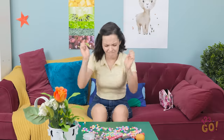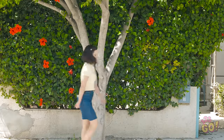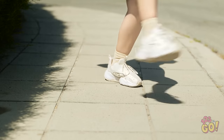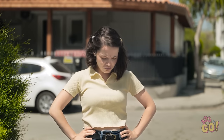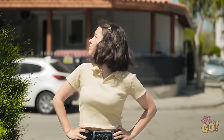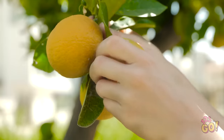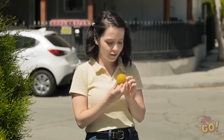No! Not again! This is so annoying! Stupid bracelet! I just wanted something pretty to wear! Where do these lemons come from? Wow! Look at that! There's so many! This gives me an idea!